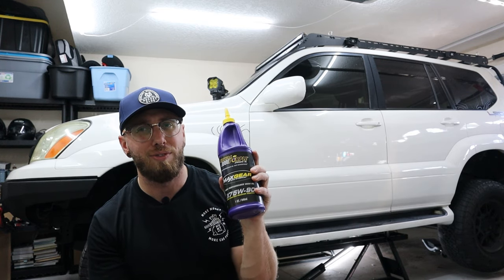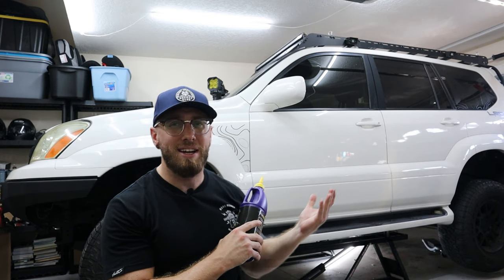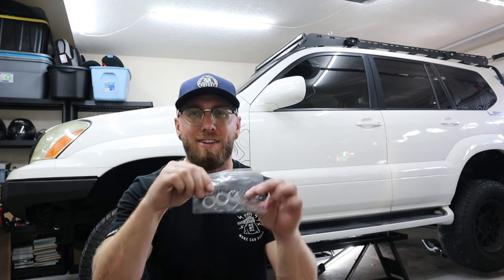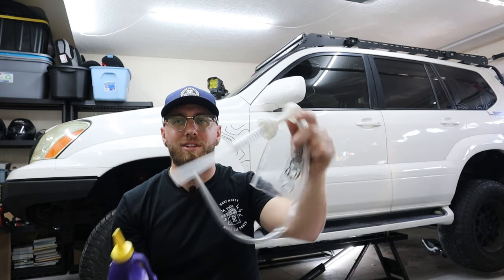This stuff is a little pricey — about $25 per quart, so around $75 for doing the transfer case and front diff. But if you love your GX and want the best, get yourself some Royal Purple. I also have a crush washer kit for the drain and fill plugs — links will be in the description. Additionally, I have a quart and gallon size pump, which makes it easy to pump the oil up into the diff or transfer case.